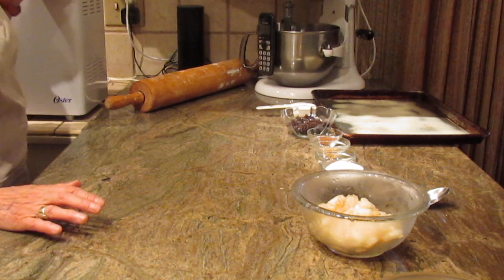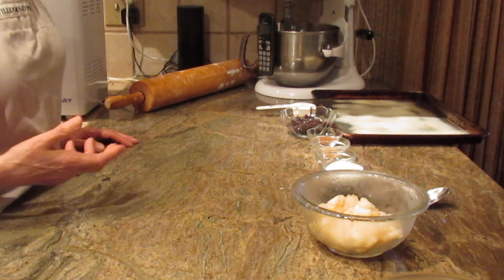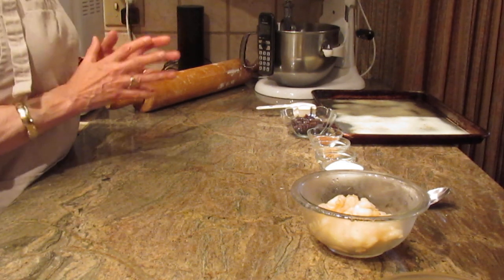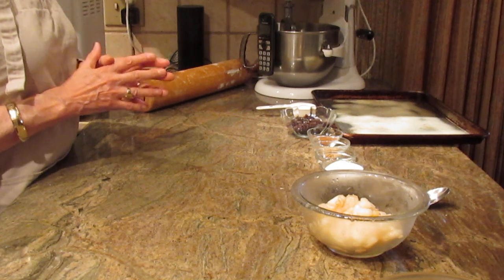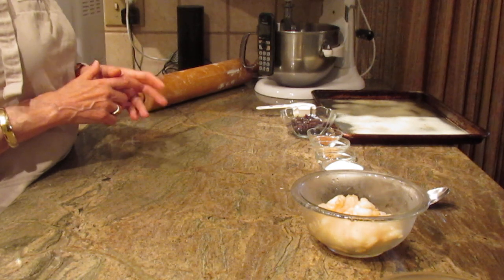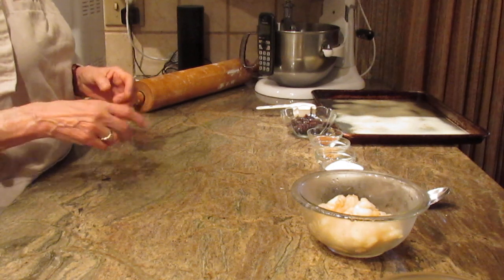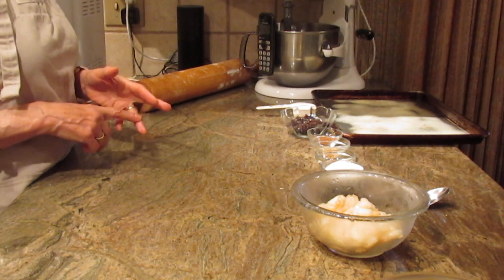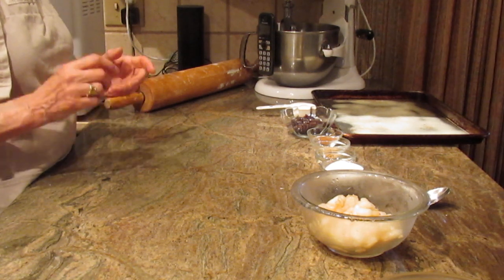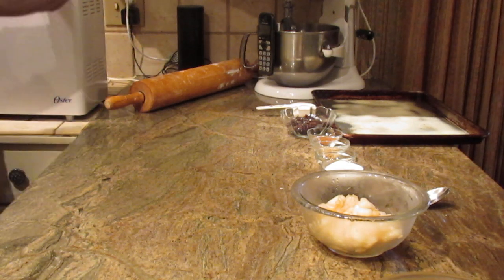Follow your directions on your bread maker — I'm not sure when to put your liquid in or when to put your dry ingredients in, because all machines are different. But continuing with the ingredients: you're also going to need a quarter cup of granulated sugar, a teaspoon of salt, three and one quarter cups of all-purpose flour, one beaten egg, and two and one quarter teaspoons of dry active yeast. That's how you make the dough.